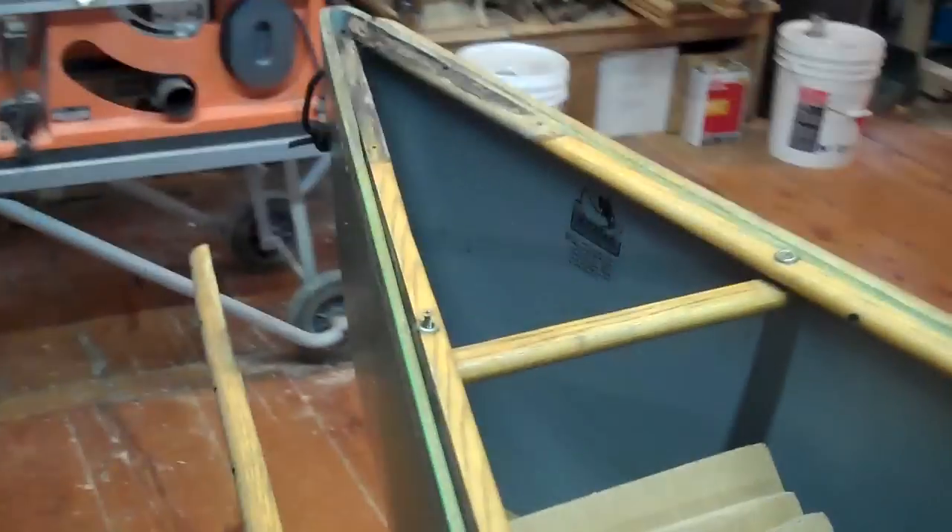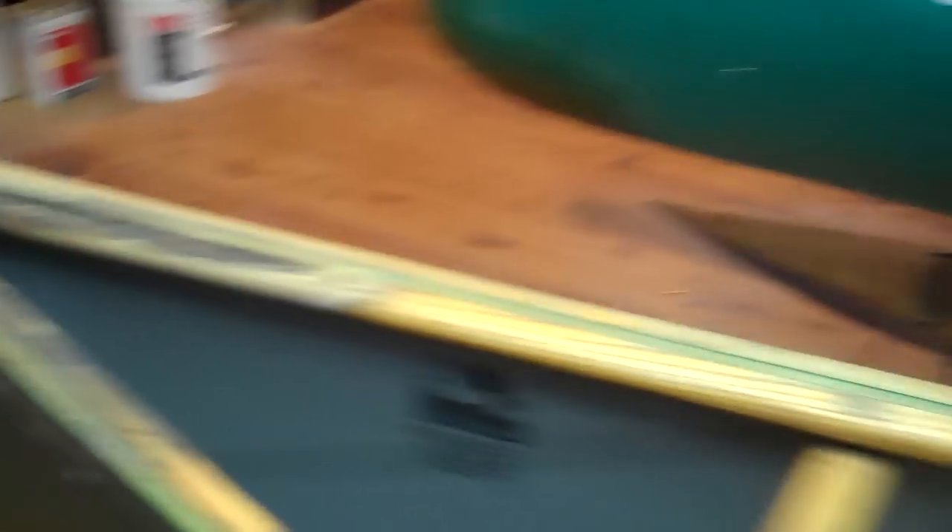Getting ready to work on those cold cracks — exciting stuff for those of you who are into this. Down here we've got rotten rail — we're going to do a splice at the end here. Needs a little fixing up in there.